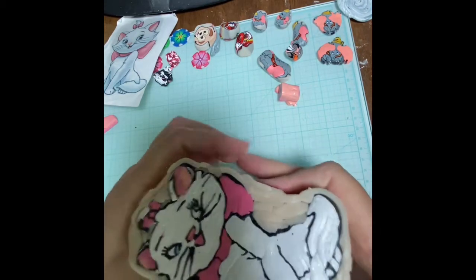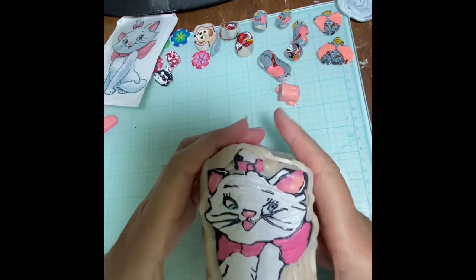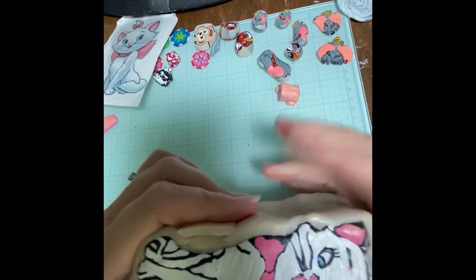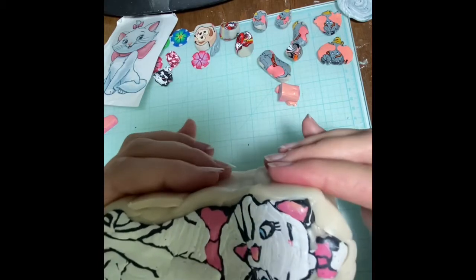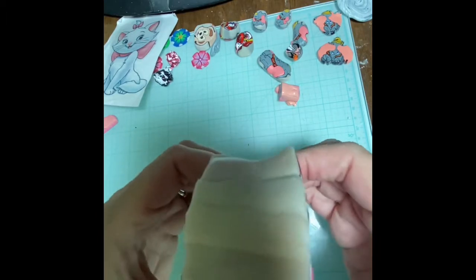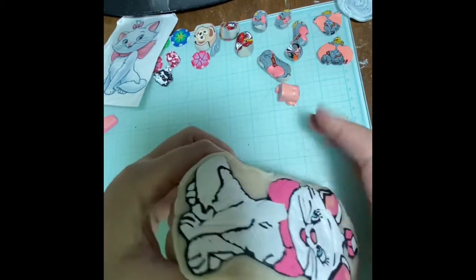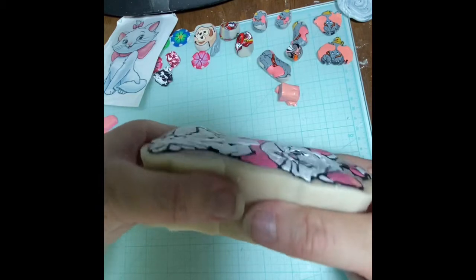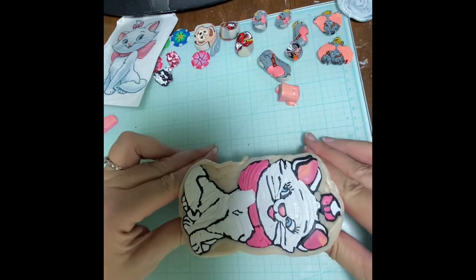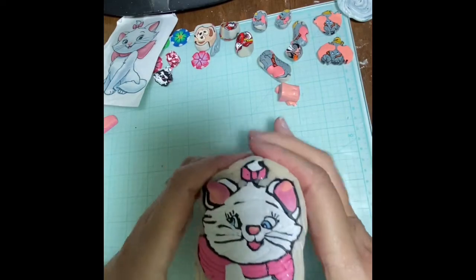First we're going to just push it in a little bit to compress some of those lines so you don't see them. It literally is just compressing. If I sound like I'm straining, it's because sometimes it's a little difficult to do this. So we're going to start here in the center and work our way from the center out. You can see I'm taking the center piece and pushing it — I'm pushing down here — and that way it's giving it some reduction. I'm trying to make it a little bit more reduced.